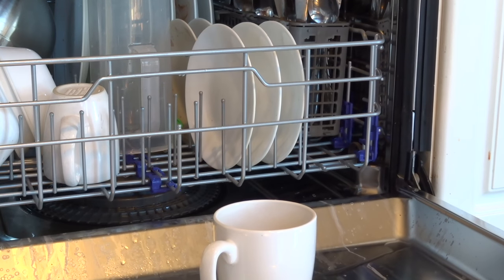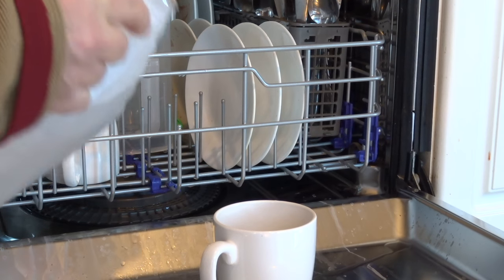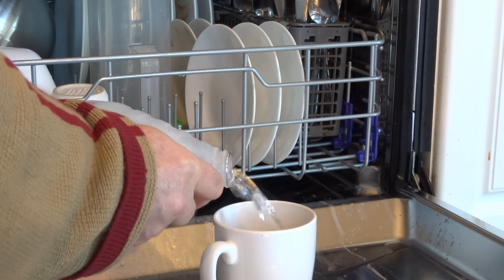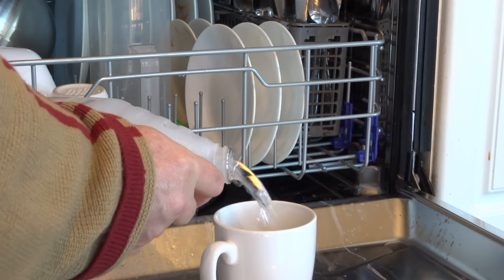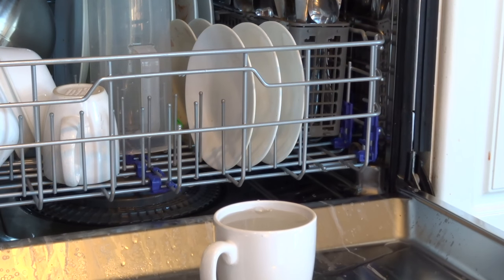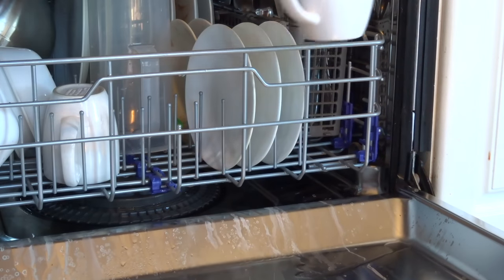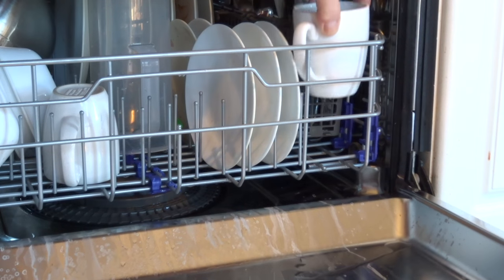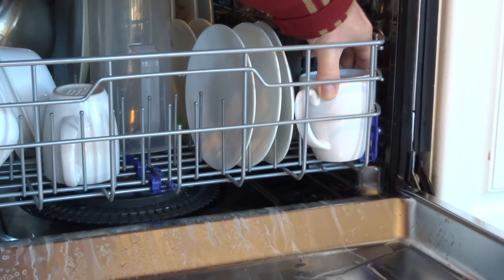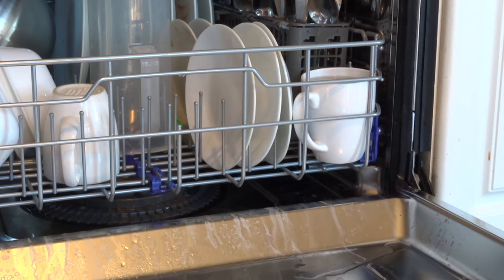I'm glad you stuck around because this is very vital. A lot of people don't realize this, but the way you want to do this properly is to fill up a cup with vinegar. I'll tell you why in a second — this might seem like a waste of time but it's not, trust me. Fill up your cup of vinegar, keep it upright, do not pour it into the dishwasher. Set it in a corner somewhere upright where it's not going to tip over.